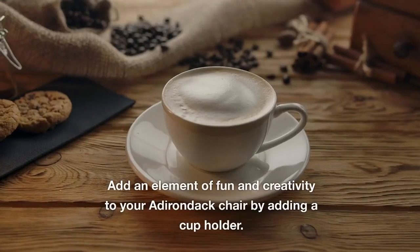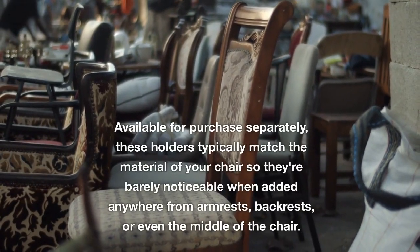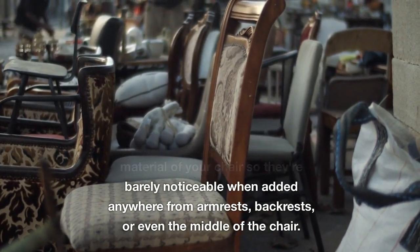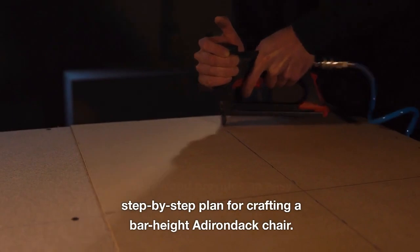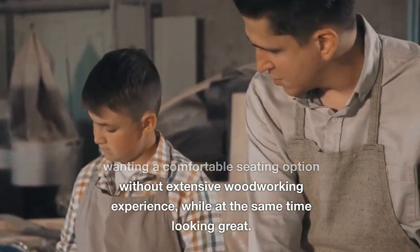Even better if the side table matches the chair's aesthetic perfectly. Add an element of fun and creativity to your Adirondack chair by adding a cup holder. Available for purchase separately, these holders typically match the material of your chair so they're barely noticeable when added to armrests, backrests, or even the middle of the chair. Yellow Wood provides an easy step-by-step plan for crafting a bar-height Adirondack chair.